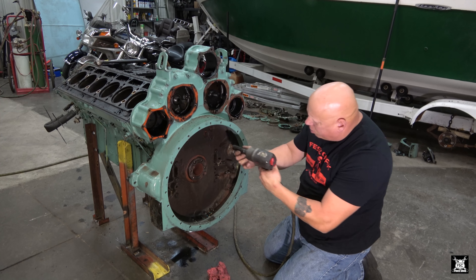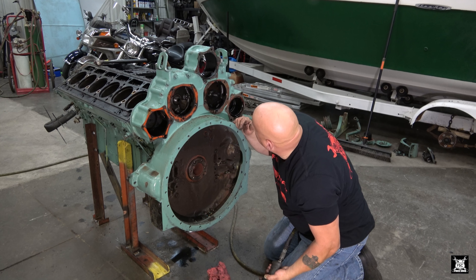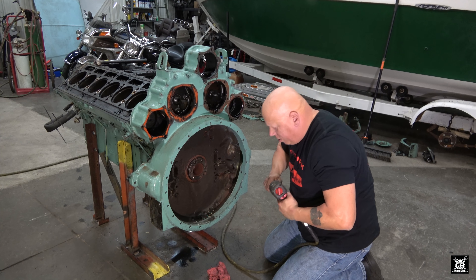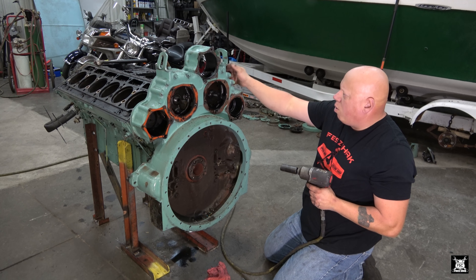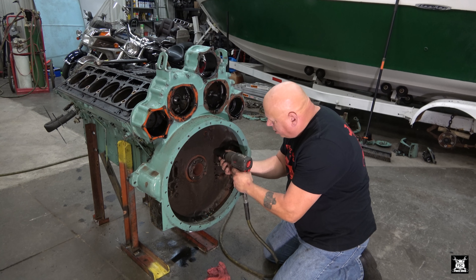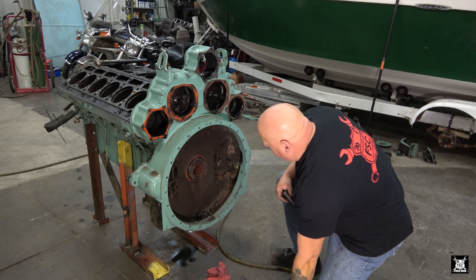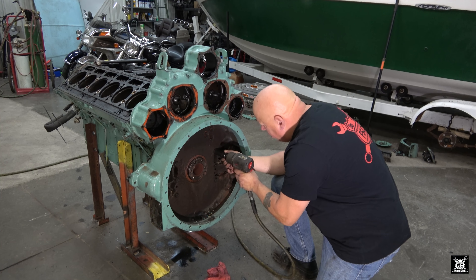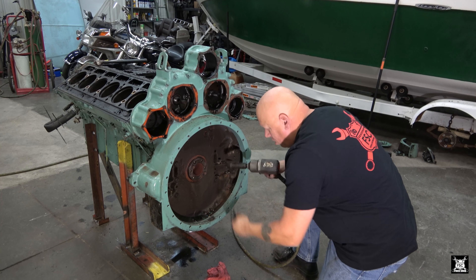I do believe these 9/16ths bolts have to come off in order to - well, maybe not. They're recessed. Let's try without it. Those 9/16ths bolts might hold that steel plate on. What size is this - 15/16th? No, not 15/16th, it's the other one. These middle six bolts are 3/4.